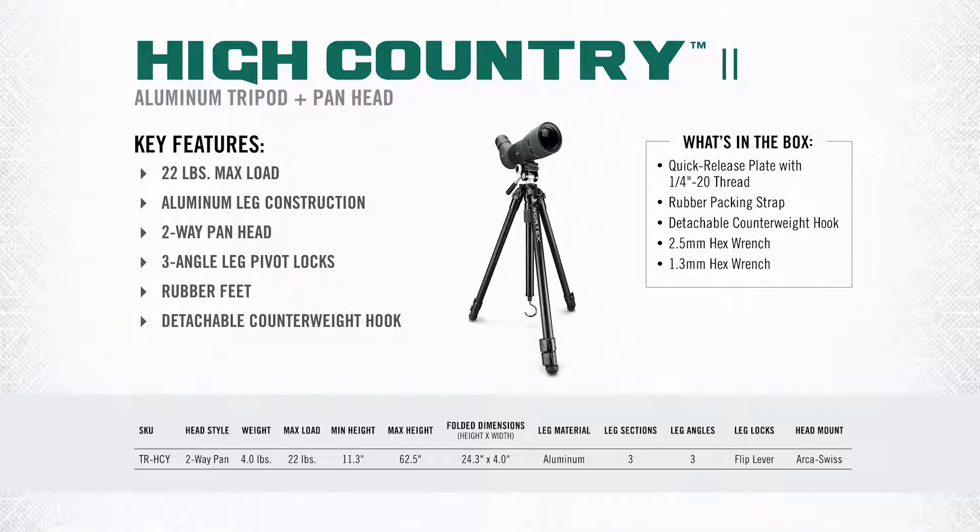As far as the stats go on this tripod, the maximum load capacity is 22 pounds. The weight of this kit in total is four pounds, with a minimum height of 11.3 inches and a maximum achievable height of 62.5 inches.